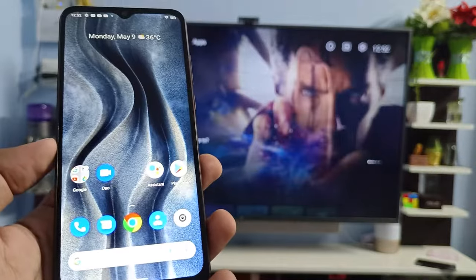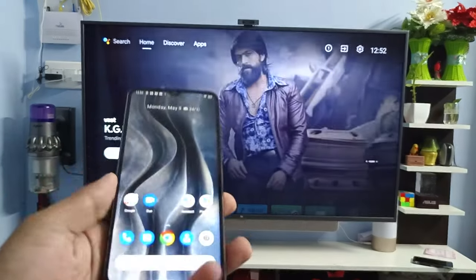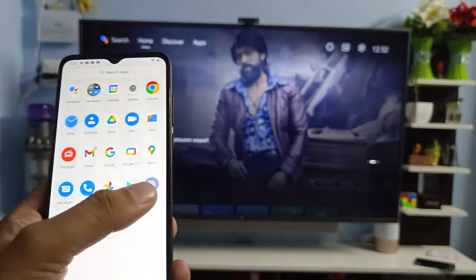Hey guys, welcome back to Phone Tricks. In this video we learn how to screencast Micromax in 2C into the smart TV. Before you start the video, please subscribe to our channel for more interesting phone videos.